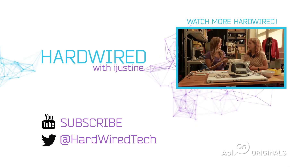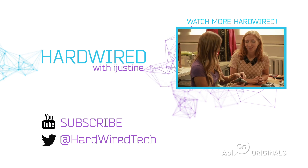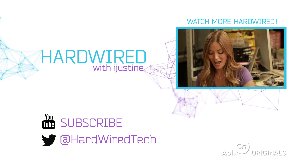Moment of truth — you've got to put a battery in and see if it lights up. Let's see. Yay!